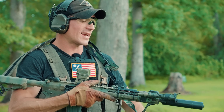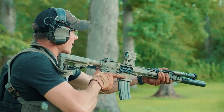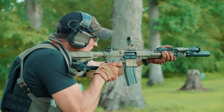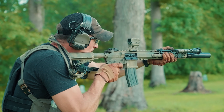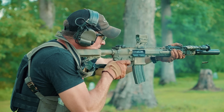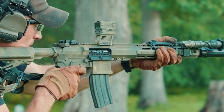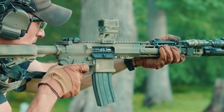Now we're going to try it suppressed. I have the Dead Air Sandman S attached to the end here, and we'll see what the ejection pattern looks like. As you can see, it was ejecting forward, which is indicative of it being over-gassed. So let's try it out with the Rifle Speed now.